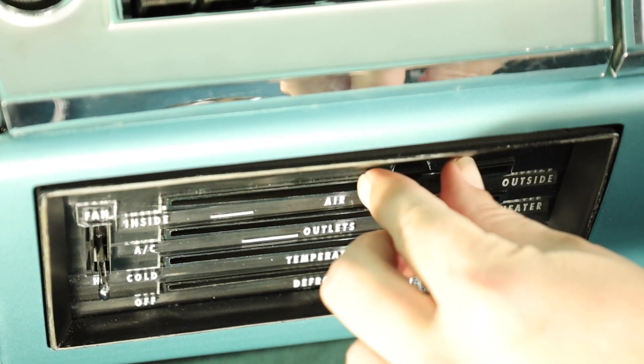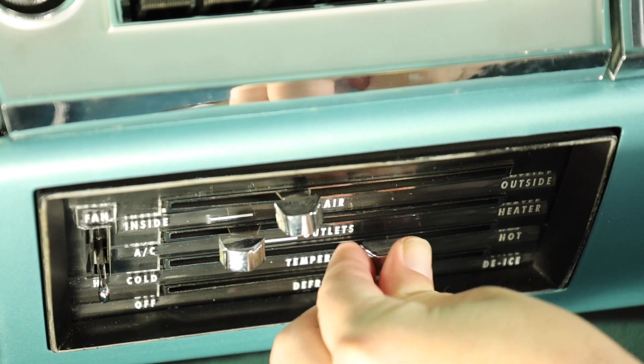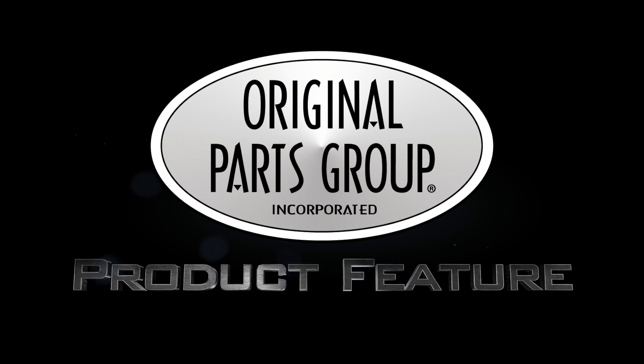The common problem with original heater and AC control levers is that they were prone to break after extensive use. If you're getting ready for a cold winter or a hot summer, it may be a great time to purchase new levers to operate your climate controls when you need it most.